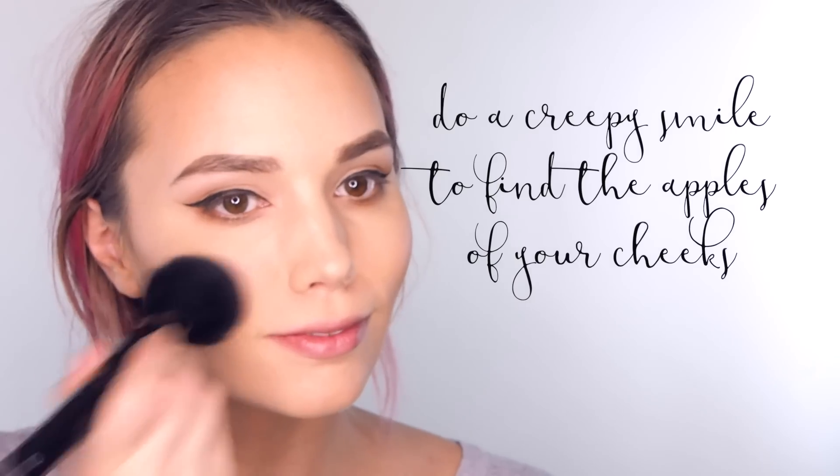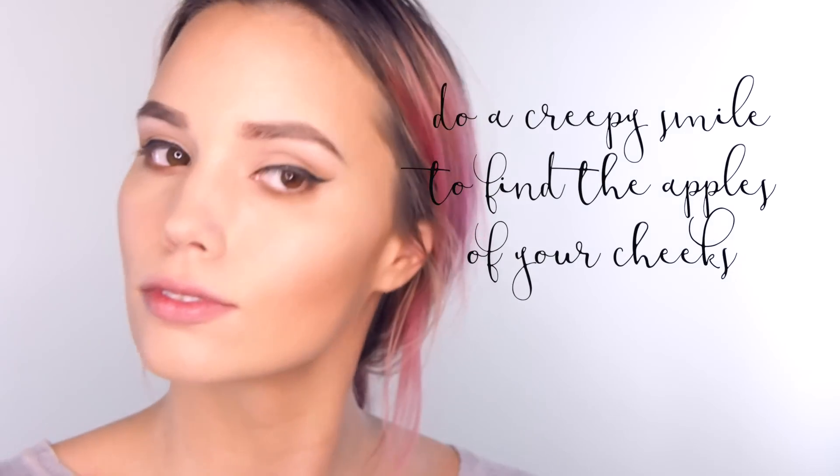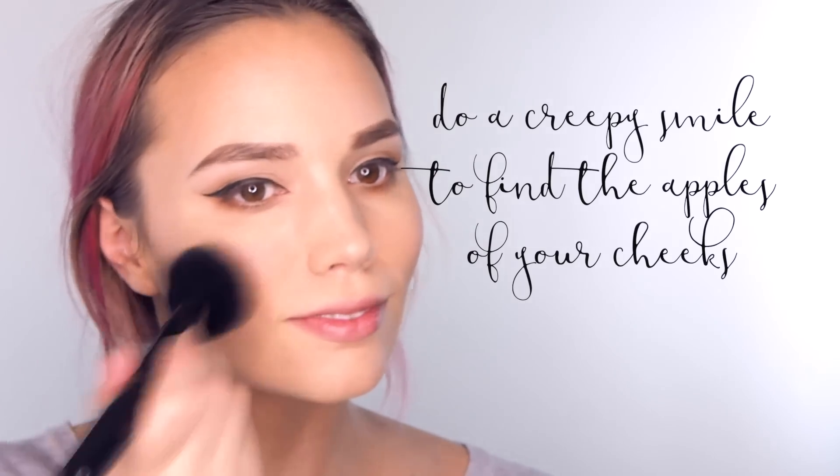Because the tape took off some of my concealer, I'm just going to brush away any eyeshadow fallout and put on some more concealer. Then I'm back in with my bronzer to bronze it up a little bit more. I'm going to take a super fluffy brush and some of this CoverGirl Clean Glow blush and put that right on the apples of my cheeks and blend it up towards my hair.